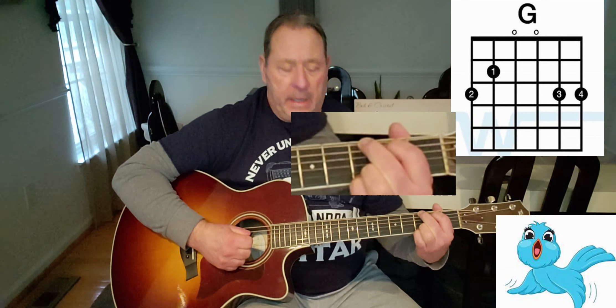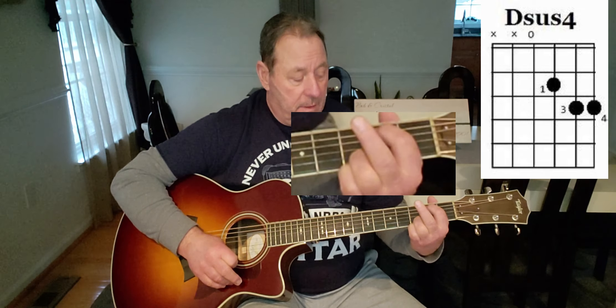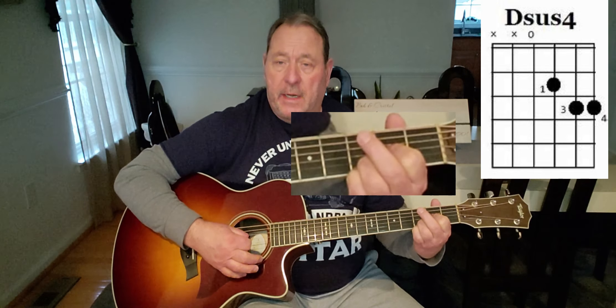For our G major, we're gonna have our index finger on the fifth string, second fret, our middle finger on the sixth string, third fret, and our ring and pinky finger on the first and second string at the third fret. We're not gonna remove them the whole song. Now for our D sus 2 — don't be afraid, I know it sounds scary, don't fret — it's easier to play than a D major. Remove your middle finger and bring your index finger down to the third string, second fret. Play four strings down.